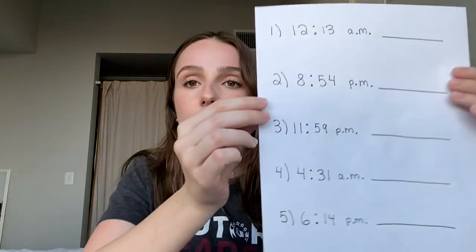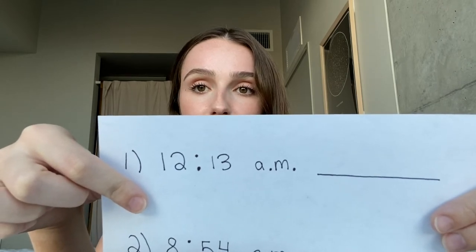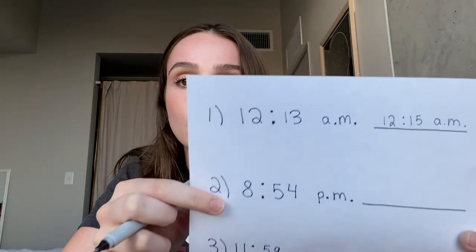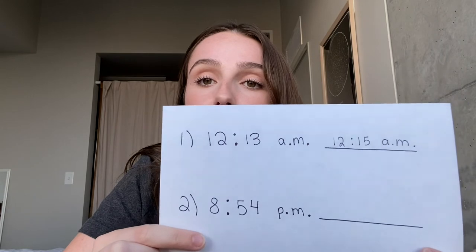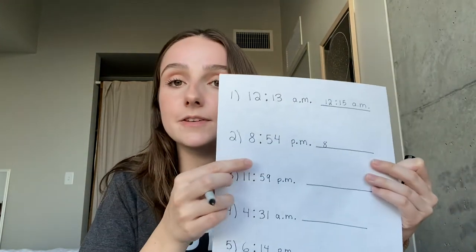Now that we have a lot of practice with analog clocks, let's practice with digital clocks. I wrote down some numbers we can practice with. For each time I show you, tell me the time to the nearest five minutes. Our first time is 12:13 AM — the closest five minutes is 12:15. Next we have 8:54 PM. Did you say 8:55? We round up from 8:54 to 8:55.